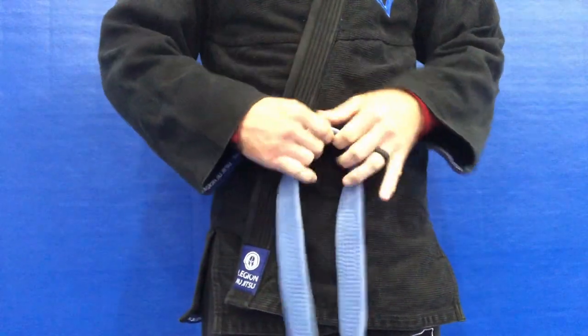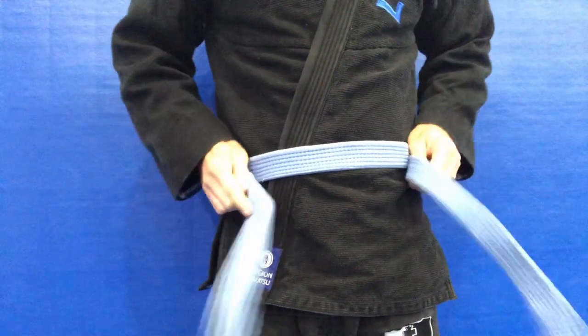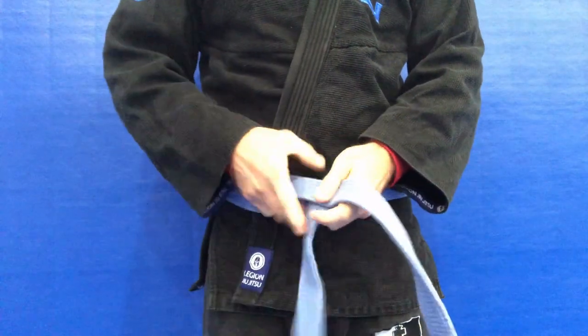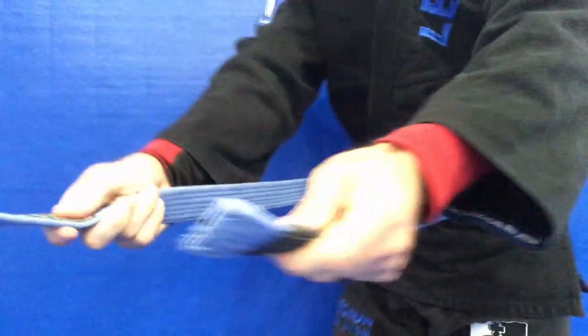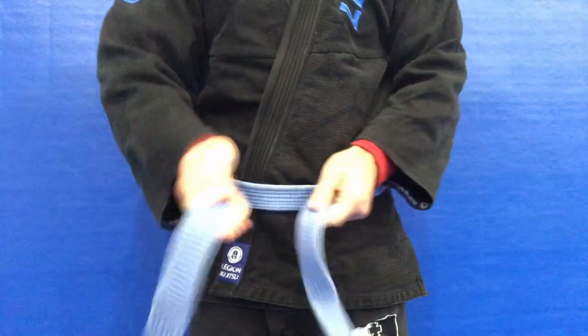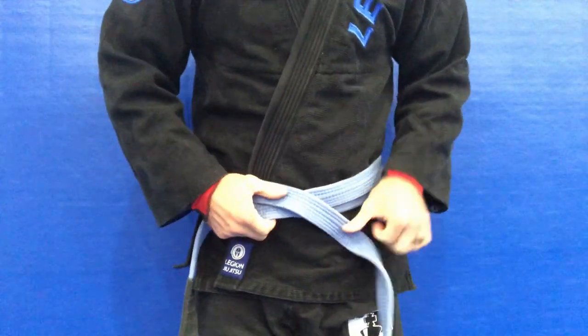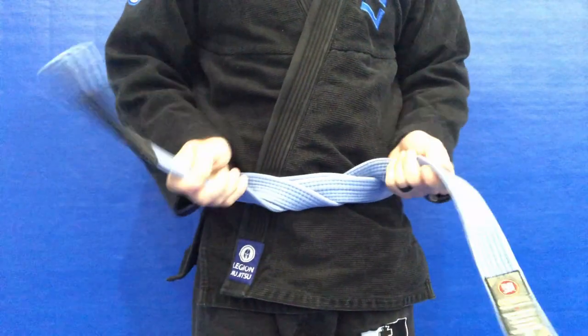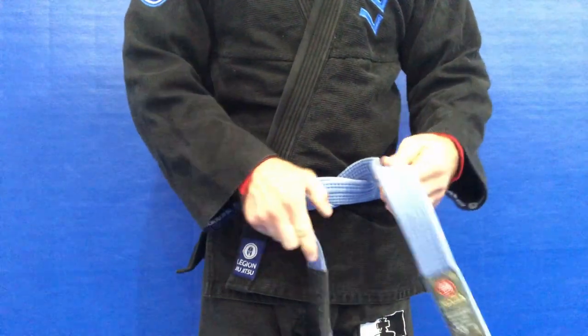We're going to wrap behind us — you'll see the belt ends kind of overlap each other. Make sure they're even on both sides, and also make sure that the black bar section of the belt where we put our stripes is on the left side of our body. Now we're going to put one over the other — it really doesn't matter which — and wrap behind both wraps of the belt, pulling that nice and tight.